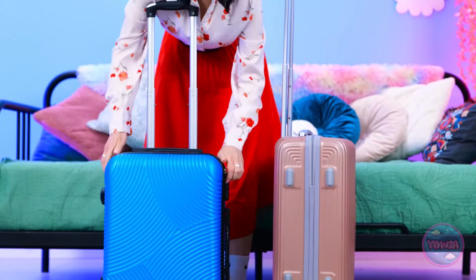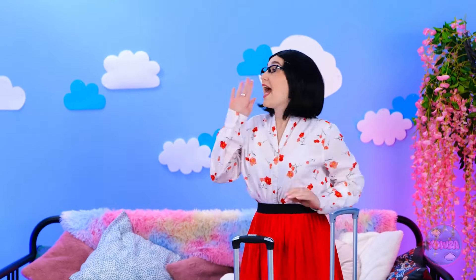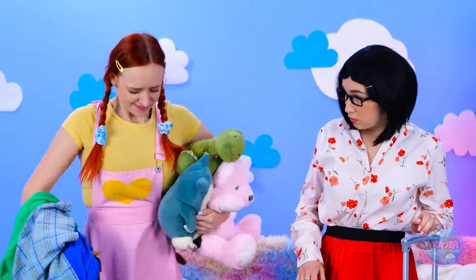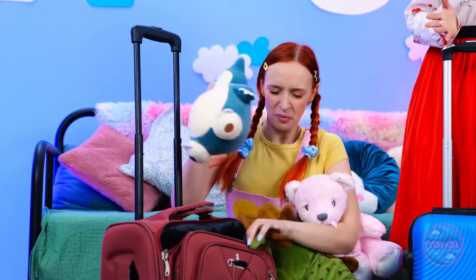I think I've got everything! We're ready to go! Lexi! Come on! I'm here, Mommy! I almost forgot my teddies! I'll put them in my suitcase! Just give me a second!